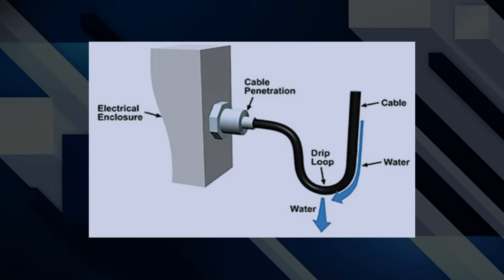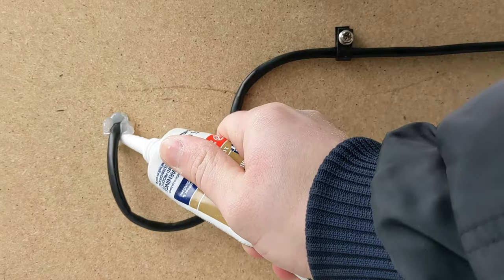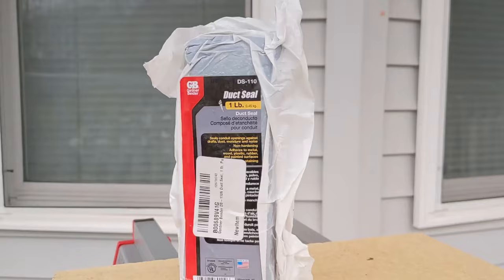Let's go over how weather sealing works because that is a very important topic. First of all, if you have any cable entrances that are exposed to rain, you're going to want to make what's called a drip loop. What a drip loop does is prevent any water that may have gotten onto the cable from running along the cable and coming into your building. In my opinion there are two good methods for weather sealing your cable penetrations. The first way is by using silicone — I know a lot of people love doing it this way, but I personally find it a little messy. If you do it this way, make sure you're using silicone rated for outdoor use and rated for the temperature range you're expecting.